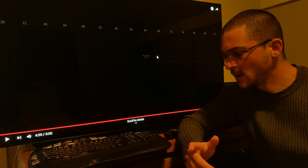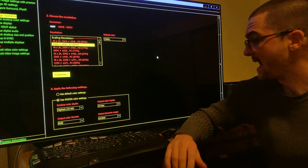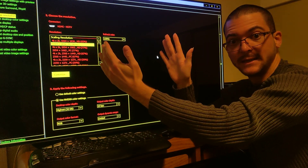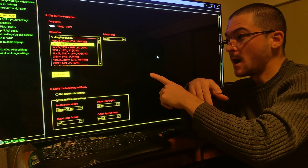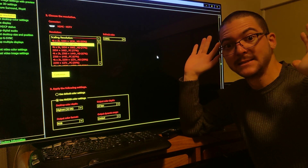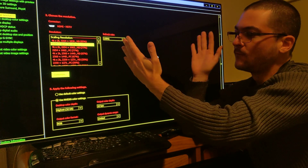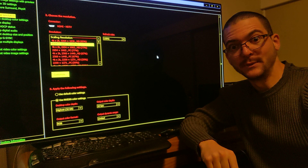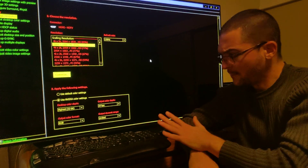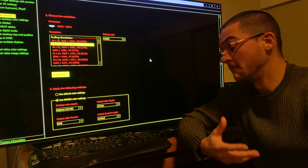Basically, what we're doing here is: because the game is trying to output 10,000 nits, by having Limited on the GPU, we are compressing the range of the signal. By having Full range on the TV, the TV is not doing any additional processing — it's displaying the compressed signal as-is. Then I lower the black level with Fine-Tune Dark Areas to get rid of the washed-out picture, and now we have more headroom on the highlights so they don't clip. That's the way to go.